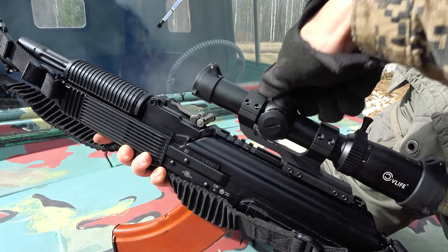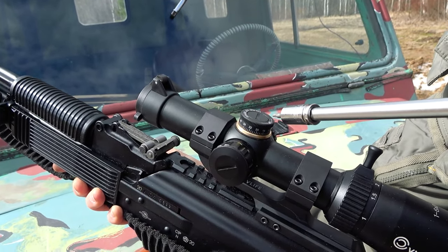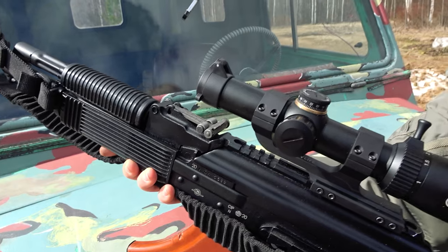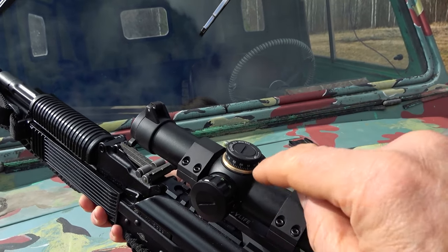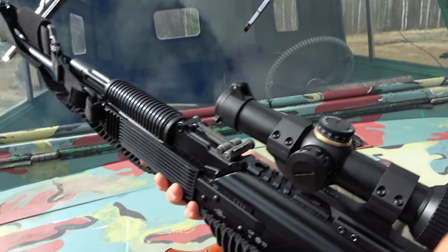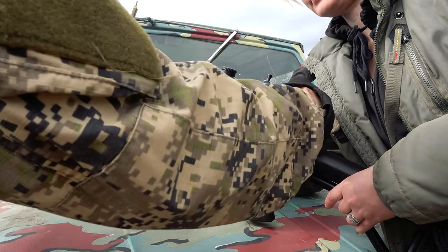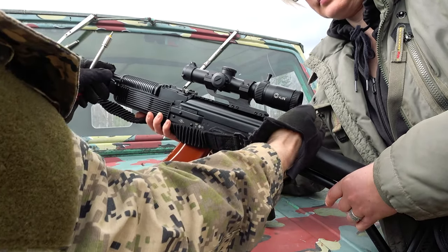Here we have the elevation turret. What's nice is it says 'up' — so if you want your impact to rise, you turn it up. Some scopes are the opposite, which is confusing, but this one is intuitive. There's a little indicator so that once you've zeroed your scope, you can unscrew and re-zero the dial itself. The eye relief according to the manual is 9.6 inches, or about 100 millimeters. We also have protective caps here, and the eye relief works nicely.